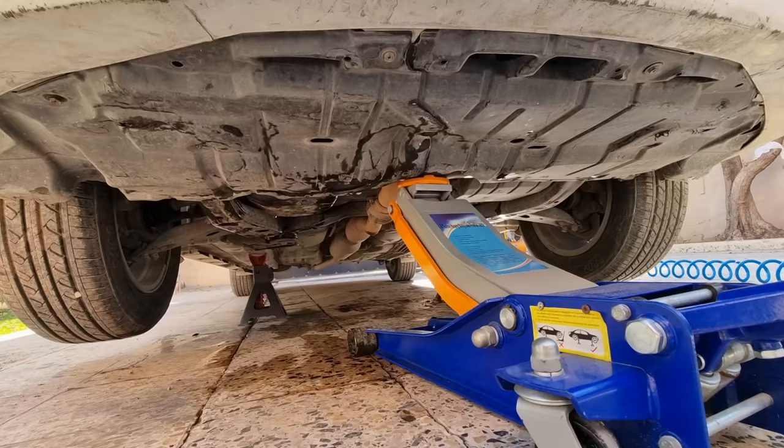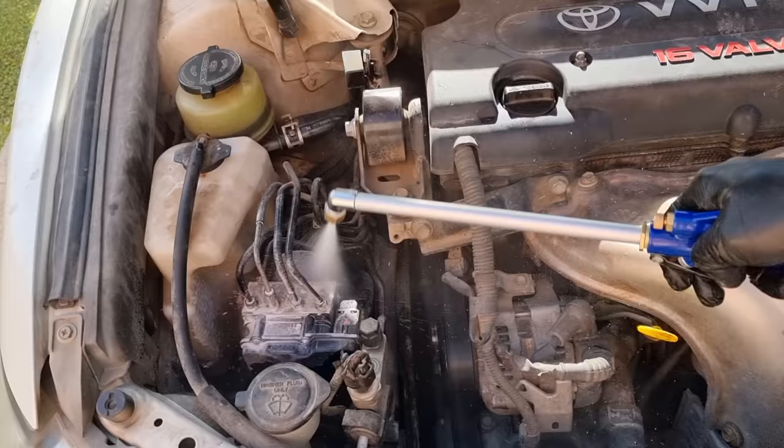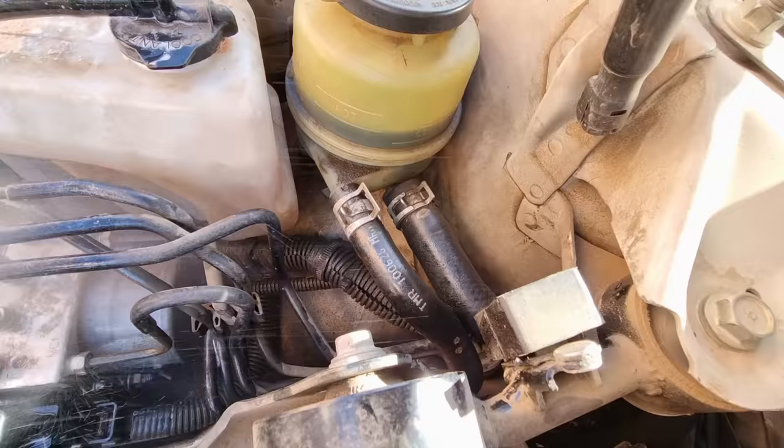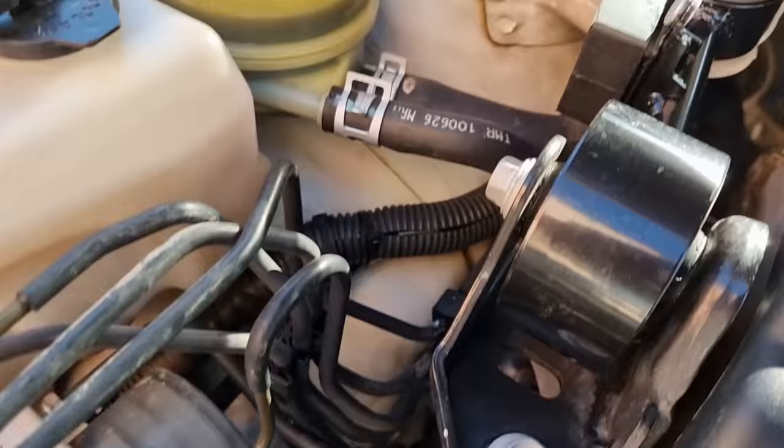Before doing anything, I like to clean my working area so I can find out where the leak was, and if it leaks again it will be easy to find out. All right, everything is nice and clean now.